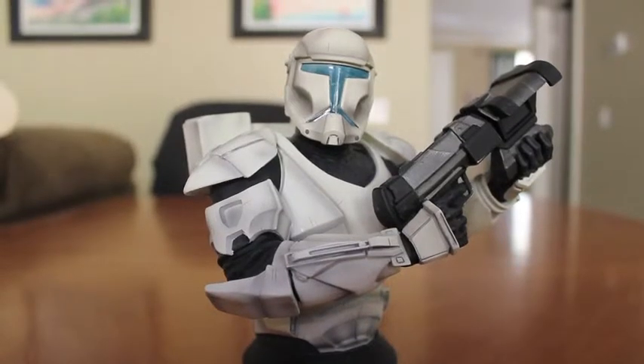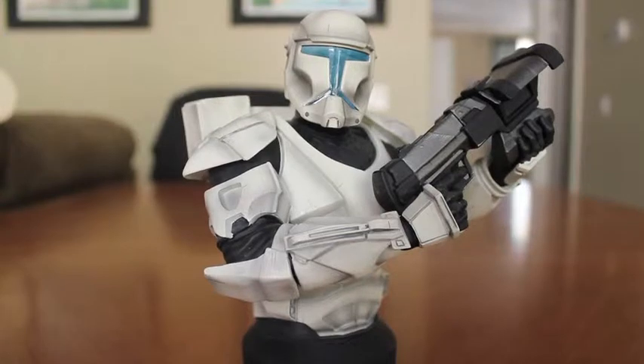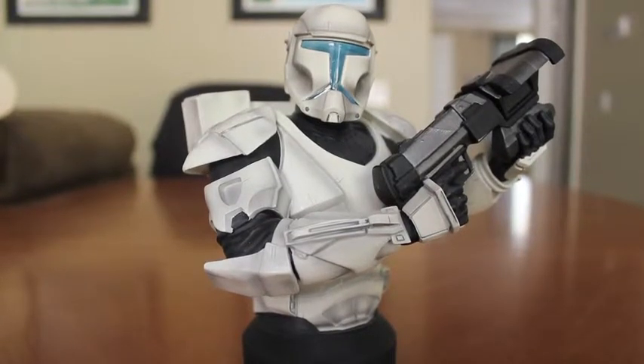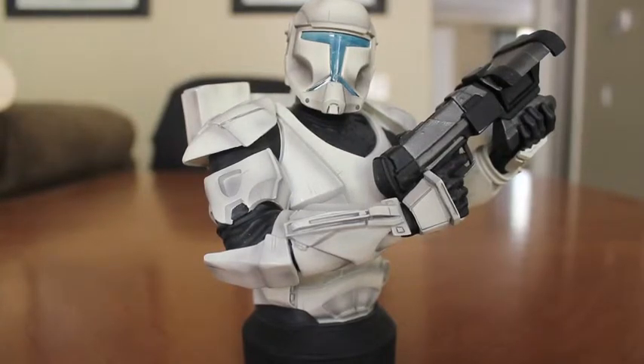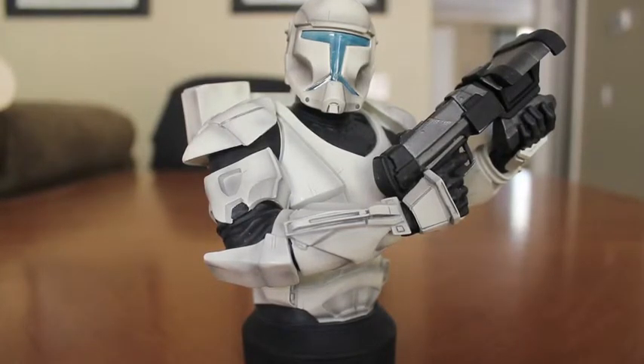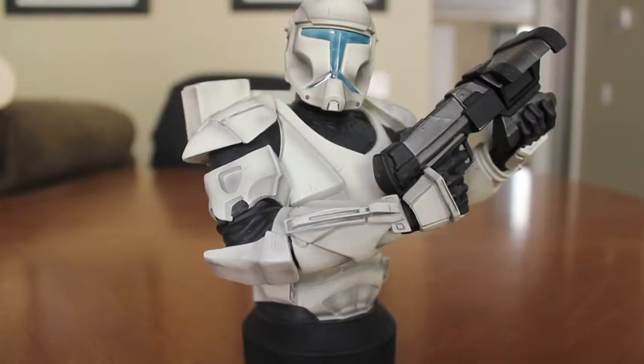This is one of my favorite pieces. Each piece has such a unique characteristic, and this one being simple — all white with black trim — just stands out in the group of collectibles. It's so massive it cannot be missed. Thank you guys for watching and I hope you pick this one up soon.